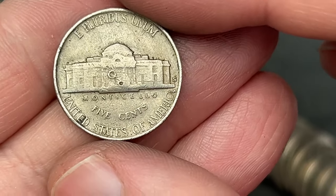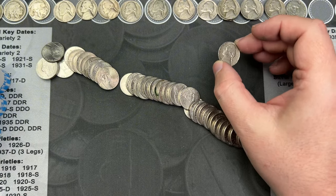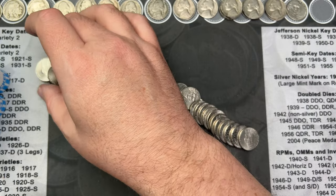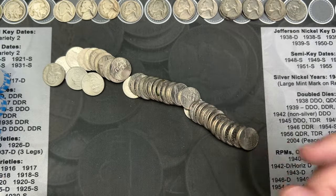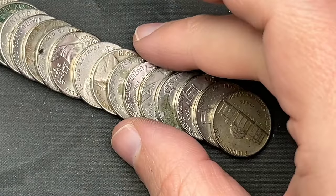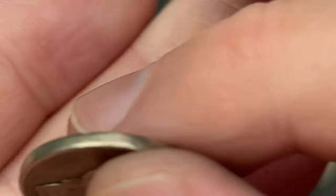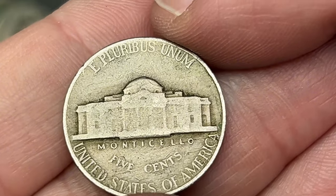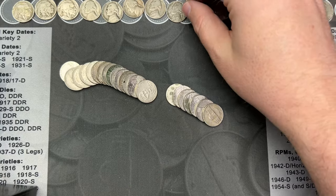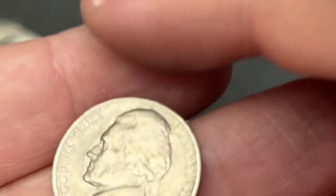That other coin I wanted to check — 1953 out of San Francisco. Nice. I think the 1953 San Francisco has a lower mintage — don't quote me on that — but nice finds. Three Buffaloes, very cool! Roll number 43, about halfway through, and we come across a 1946 out of Philadelphia.